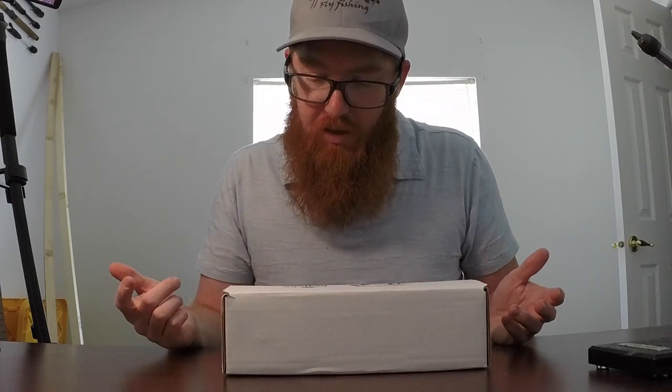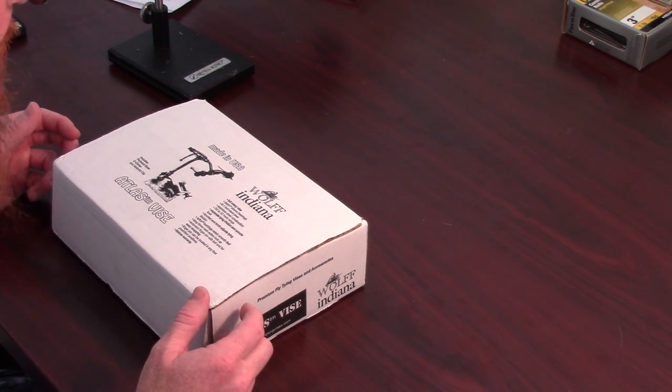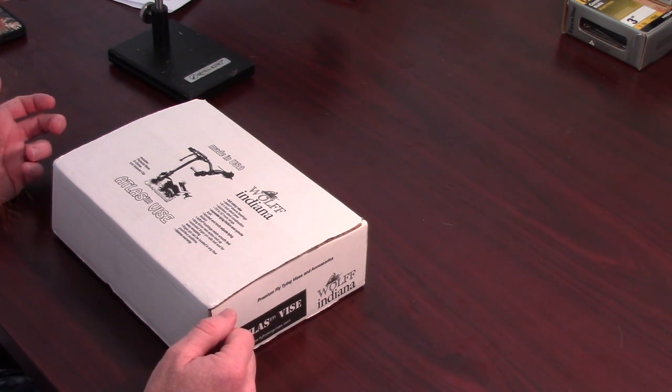It's a full rotary. Let's see what it says here — Delrin sleeve bearings. I don't know what that means, but it sounds good. O1 tool steel jaws — that's great. I know O1 tool steel is awesome for knives. Stainless steel construction. 7-0 to 32 hook range. That's pretty unbeatable. That's where I need to be.